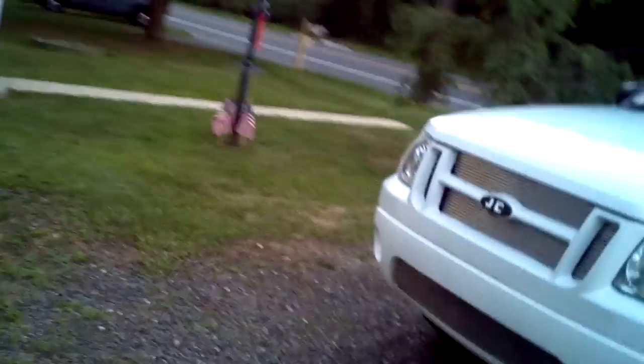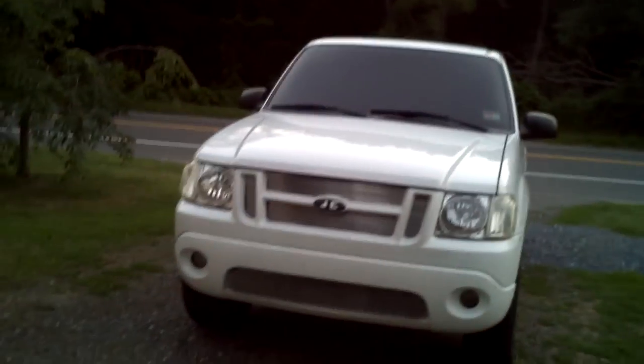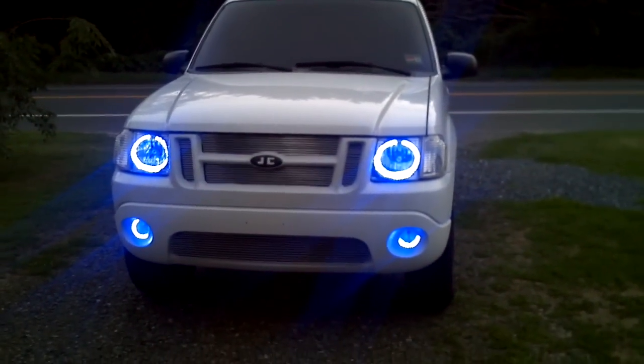Of all the things you could do to your car — I've done a whole lot: train horns, HIDs, Halos, the whole nine — that's got to be the coolest saying that I've ever heard. So thanks for watching my video and I'll see you guys later.